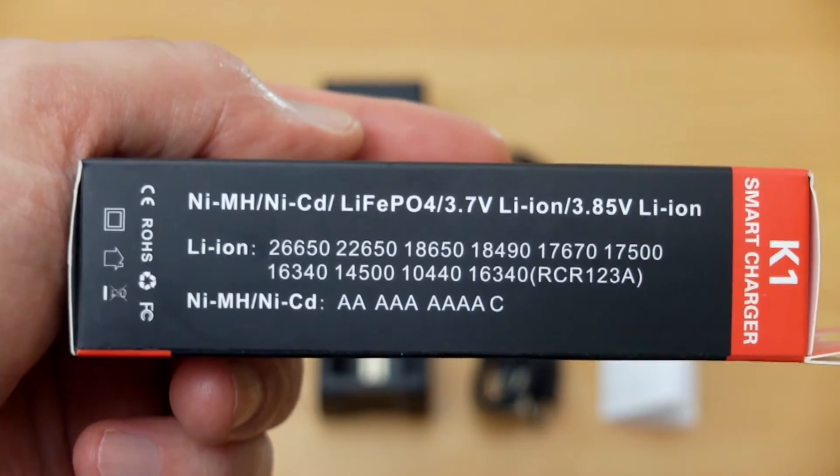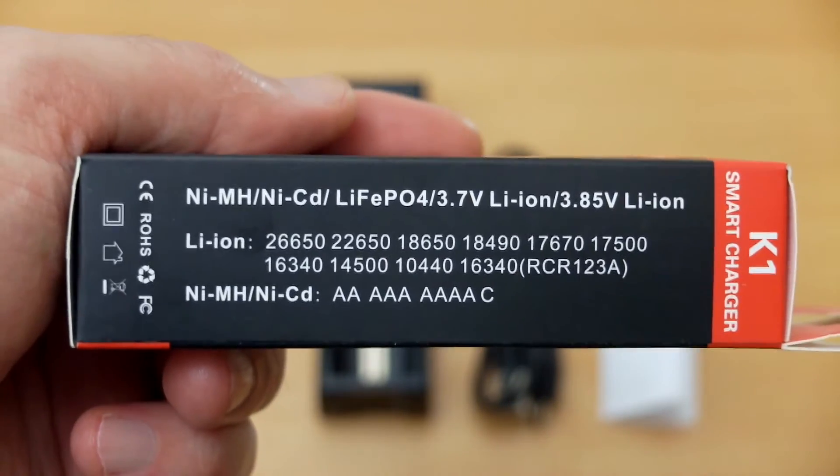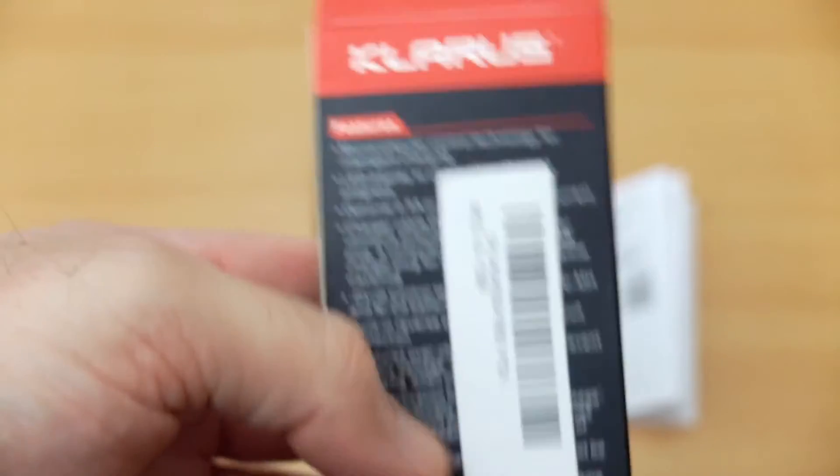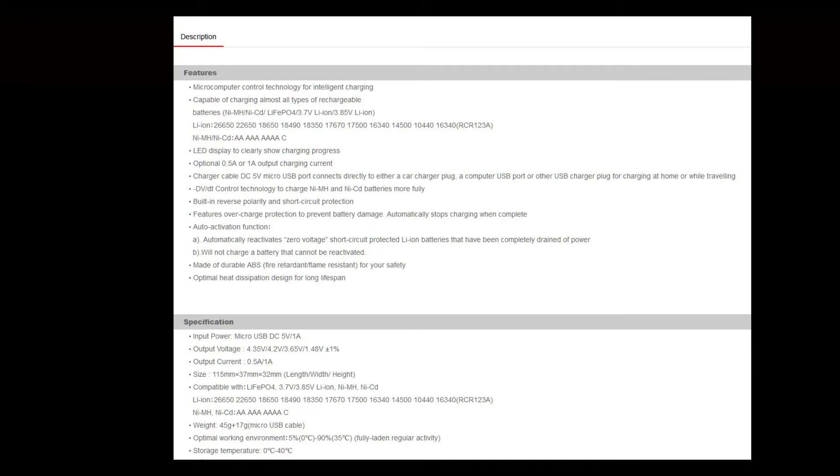This can accept quite a few different batteries — anything from nickel metal hydride up to lithium cells and different voltages of lithium. On the back section they've put a sticker on the spec and features, so I went on the website just to list them out so you can pause that and have a look.